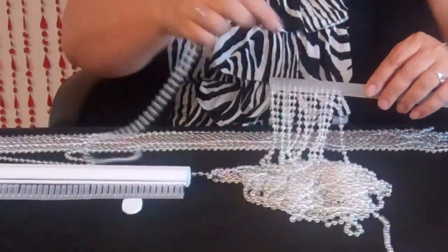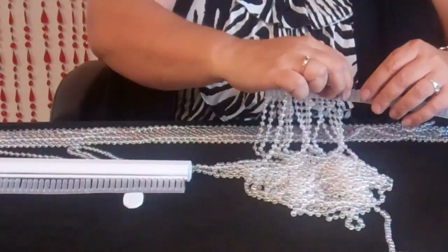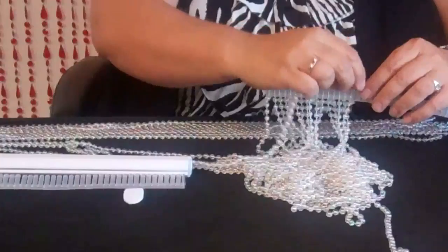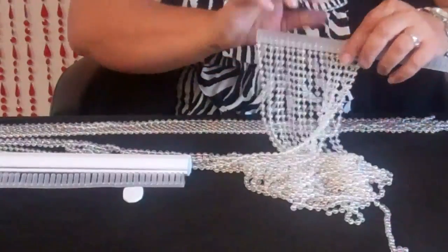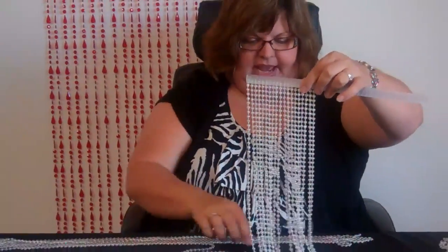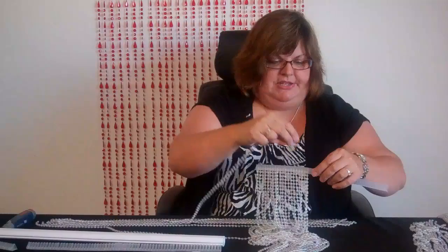This is the crystal iridescent curtain that we're using in the ball chain. We also have it in silver and black. We have white, we have different colors available in it. We have a steel color — that's a cross between silver and black, almost looks like a stainless steel. And look at how beautiful that is when it's a nice long curtain — just every tooth is filled with a bead strand.